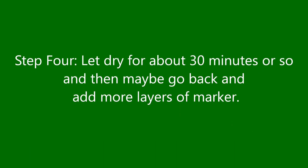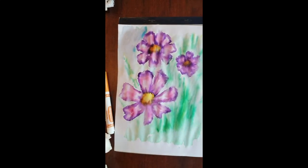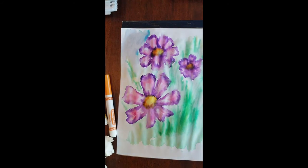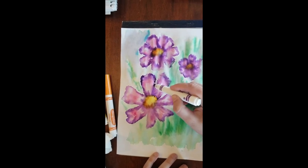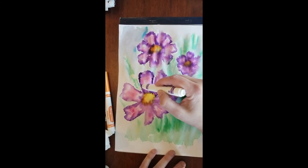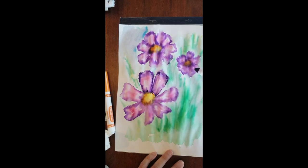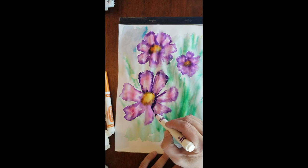Step four: let it dry for about 30 minutes. Then you can come back and add more layers if you'd like. I went and ate dinner, let mine dry about 30 minutes, and came back to find it had blended more than I wanted — I needed more definition on the petals. While it was still a little wet, I carefully added just a little purple. Don't overdo it. It'll still blend a bit more as it dries. If you don't want it to blend as much, let it dry longer and then outline it when completely dry.